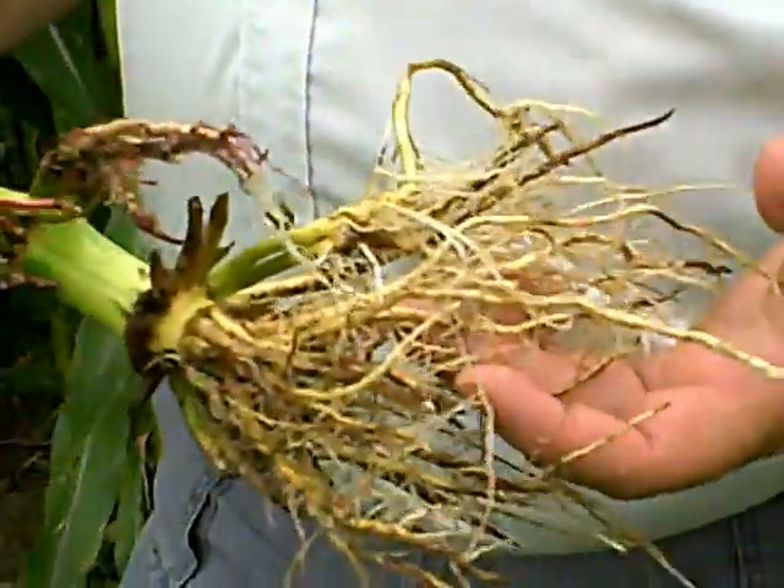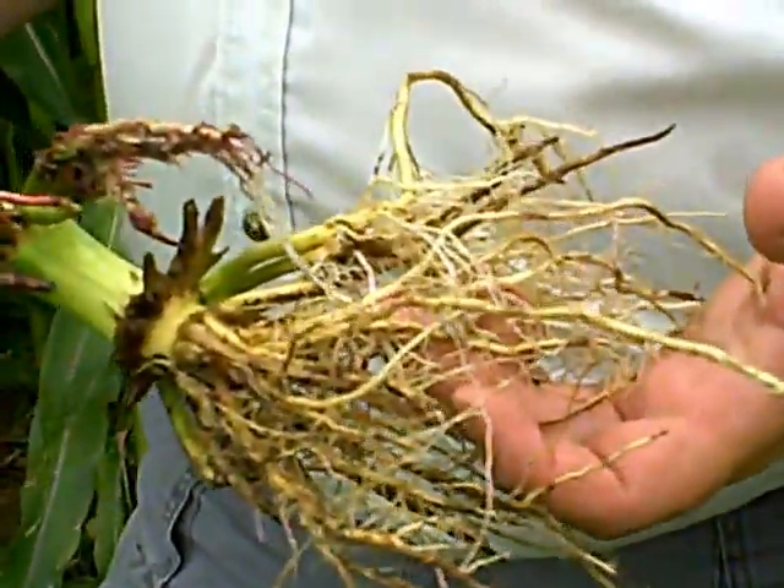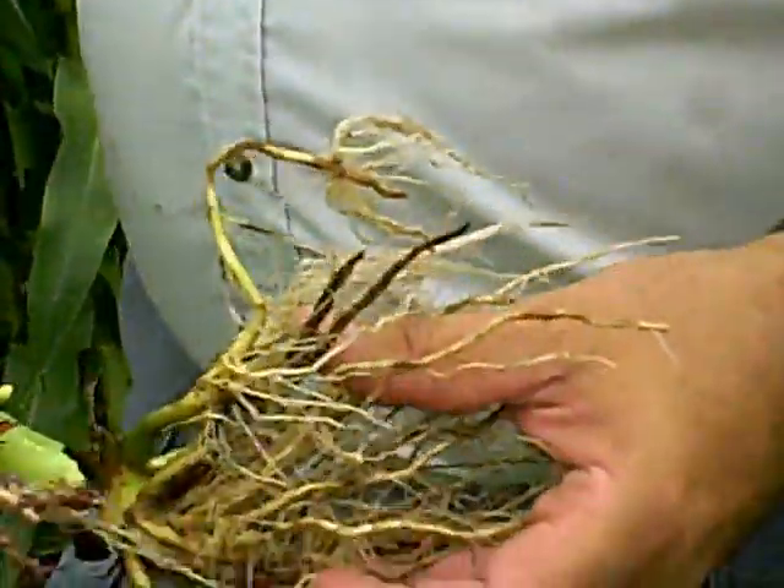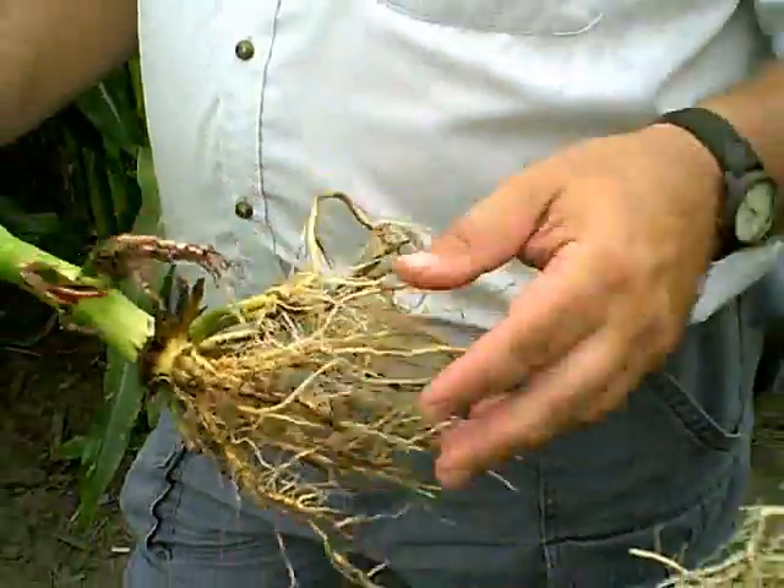This was an untreated Roundup Ready Only plant. You can see the damage — it would probably rate on the node injury score somewhere around a 2. It's severe.